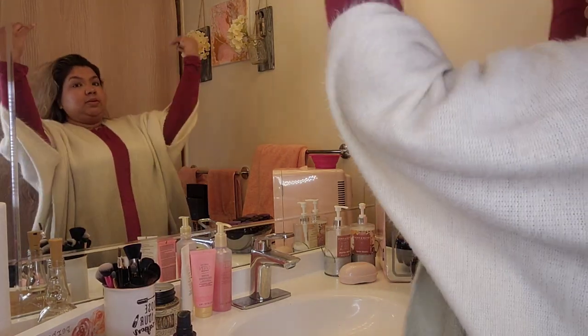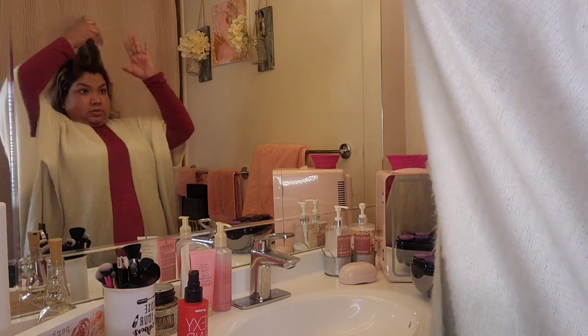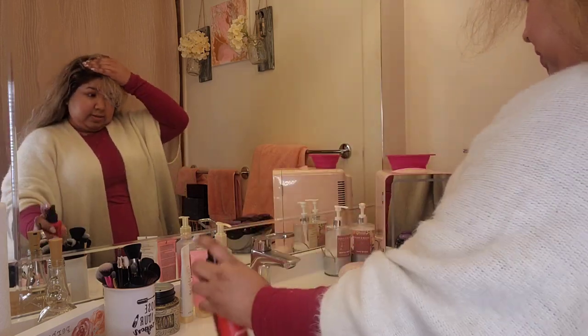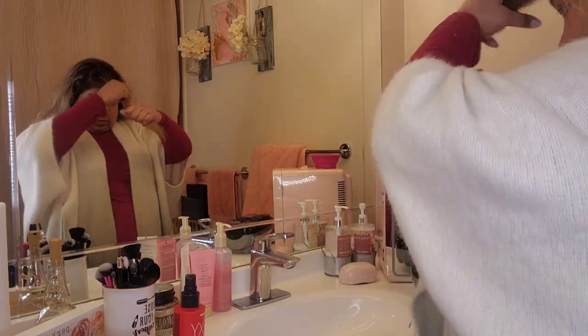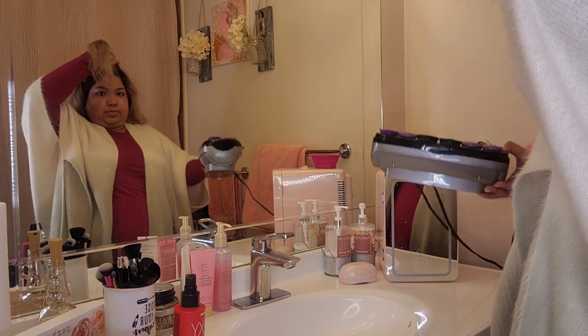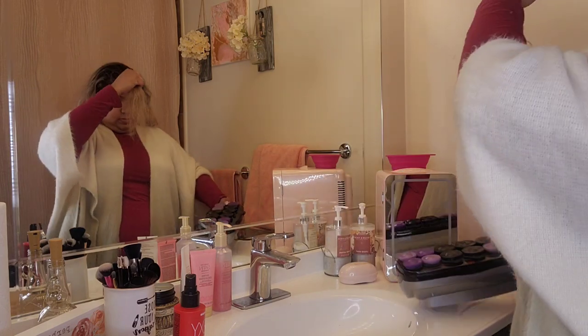Hello, hello my beauties! This video is highly requested, so I'm coming in with my hair tutorial. I just got out of the shower and used a color-treated shampoo and conditioner. After the shower, I mix a pump of coconut oil with my leave-in conditioner and apply it all over my hair. I also apply a heat protectant every time I'm about to use anything hot — and today I'm using the hot rollers.